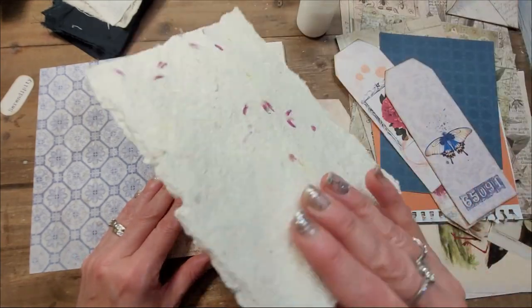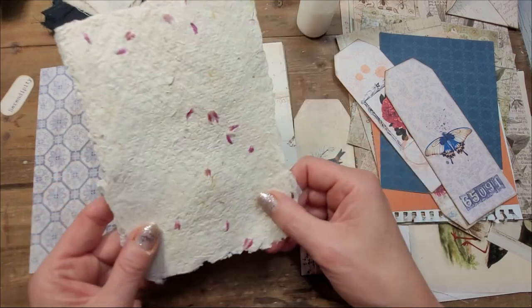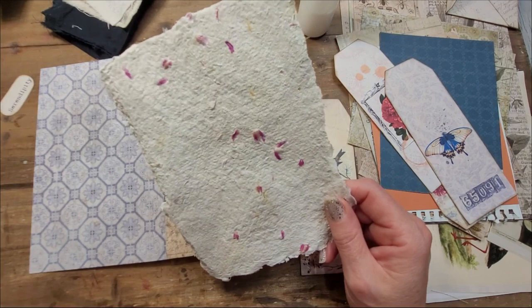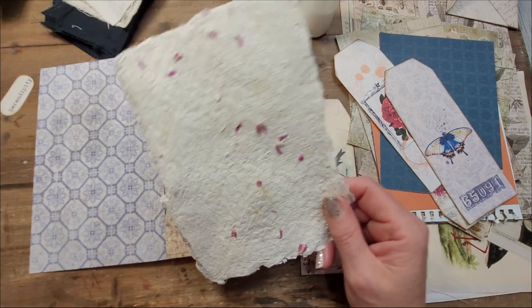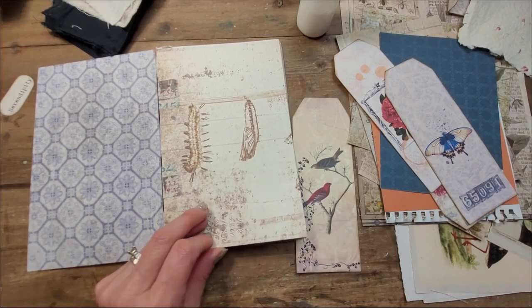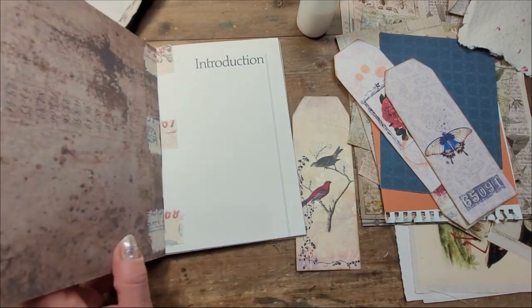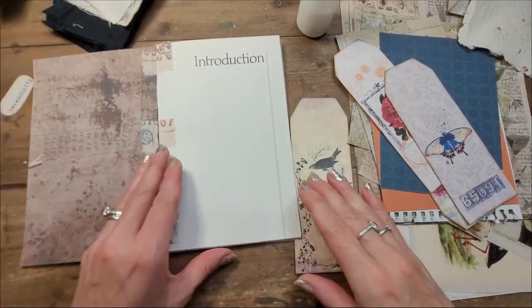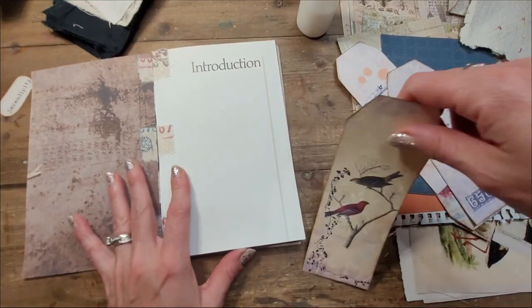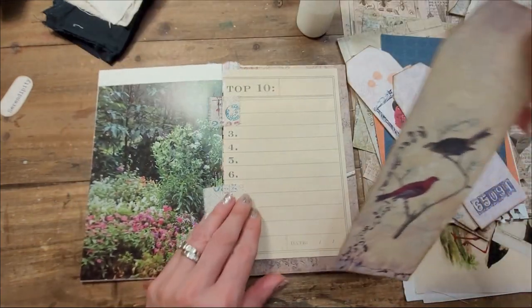I also grabbed one of my homemade papers — I have a video on that too. I can try and link it in the description box. I'll link it, it'll be a little easier. I have to decide where I'm going to put it. Oh, that's a nice journaling page — that also can be journaled on. It's dark but it's still pretty empty, so maybe not there.